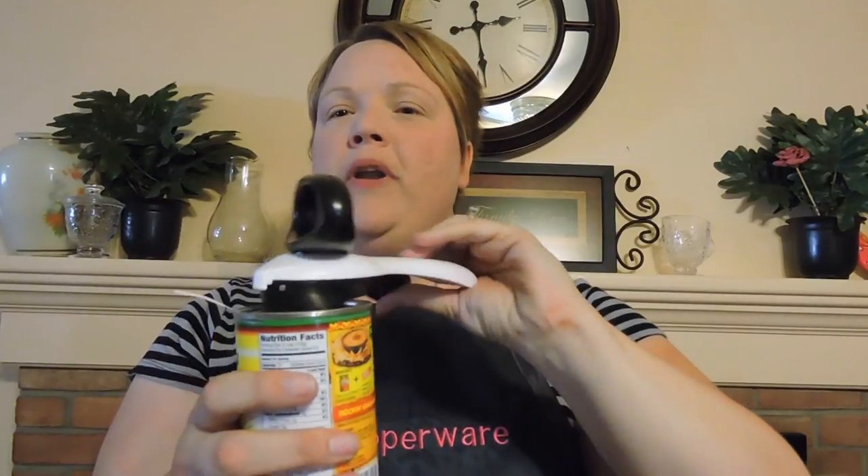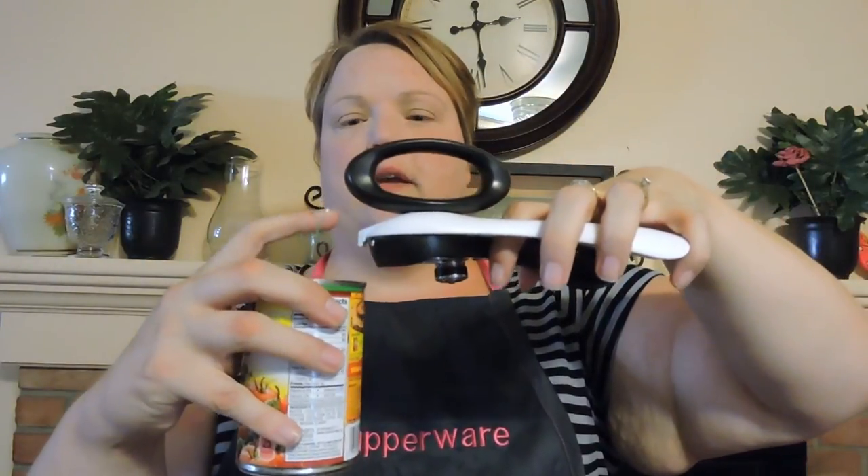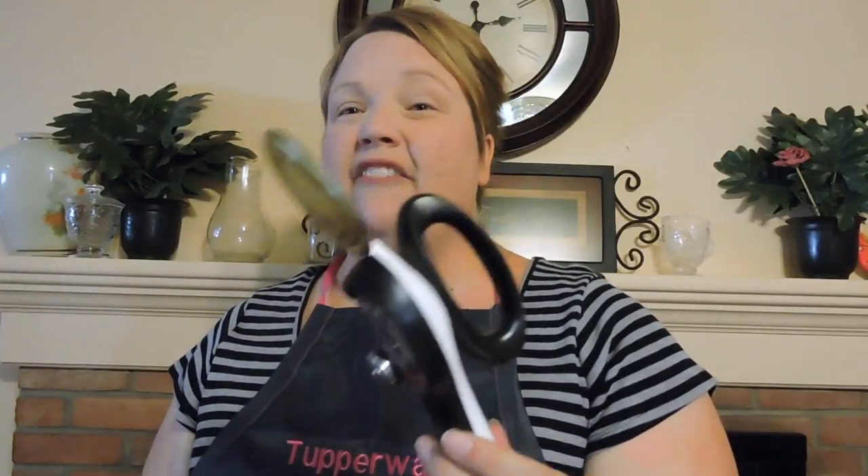Open up the legs and release the can. Take the beak and place it over top of the rim of the can, close the legs and lift up. Now you can just put this in your trash can without ever having to touch it. There are no sharp edges on the can because it cuts around, not through the metal, and your blade is clean.